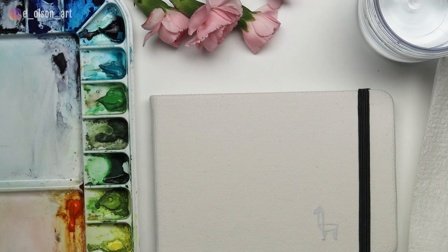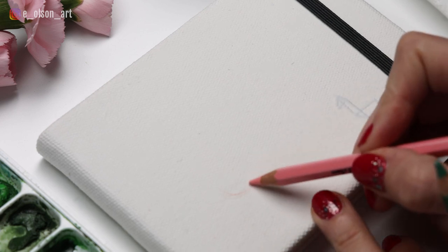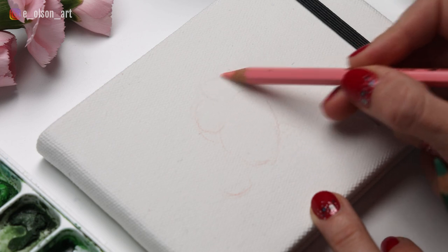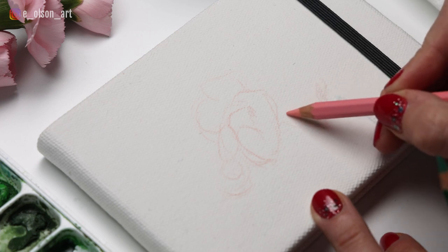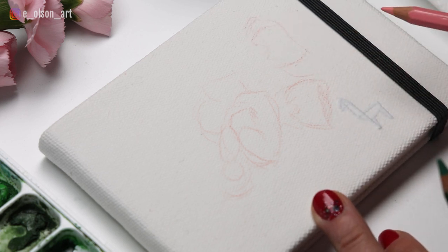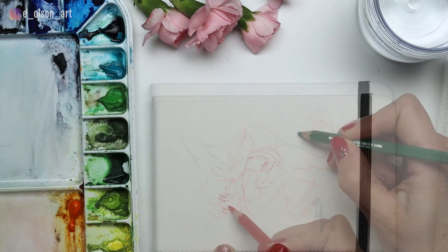Since I use watercolor journals to travel with and paint from life, I wanted the cover to match that theme and decided I should paint something from life too. I have these beautiful pink carnations from a bouquet my husband got me, so I took a few and laid them flat on my desk to work from. I left the elastic wrapped around the book because compositionally I wanted my painting to fit inside that space when wrapped and closed. To sketch the flowers, I used a Caran d'Ache supercolor soft pink watercolor pencil for a rough drawing to nail down placement, sizing, and composition, then a red pencil for darker areas and a green pencil for the stems.